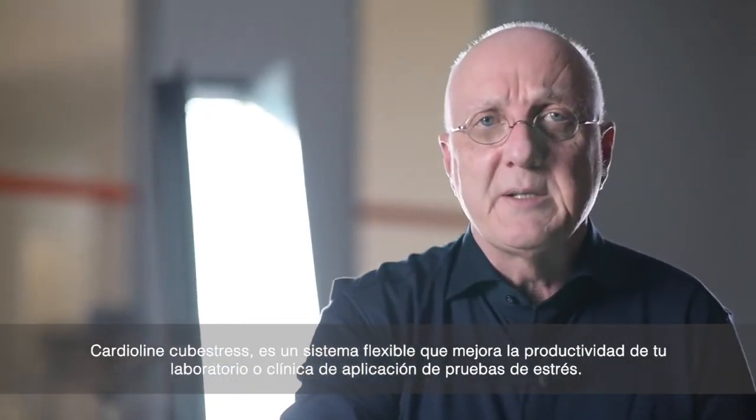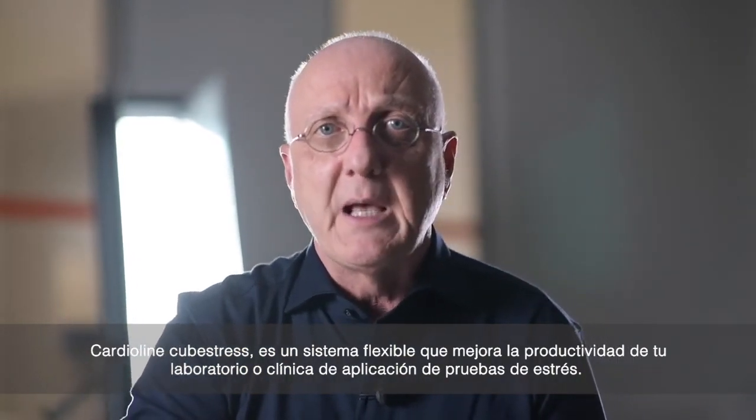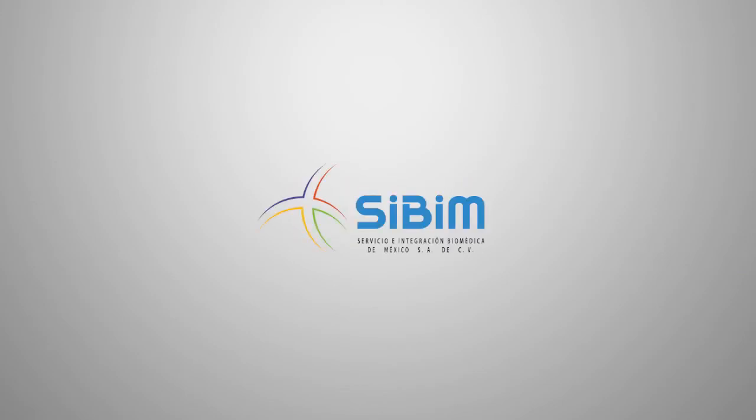Cardioline Cube Stress is a flexible system which enhances the productivity of your stress lab.